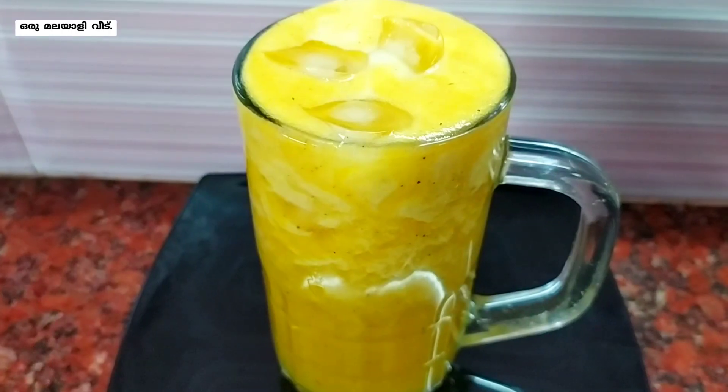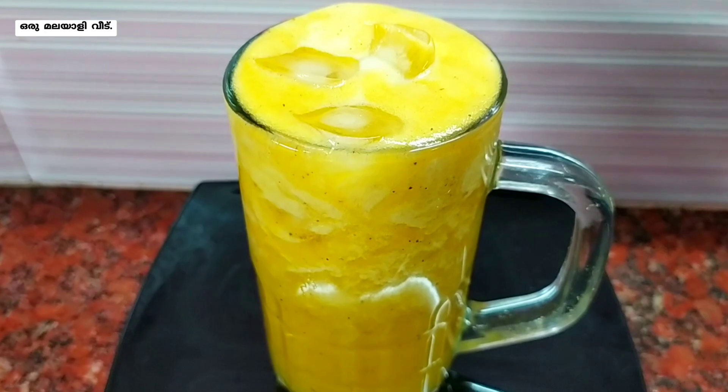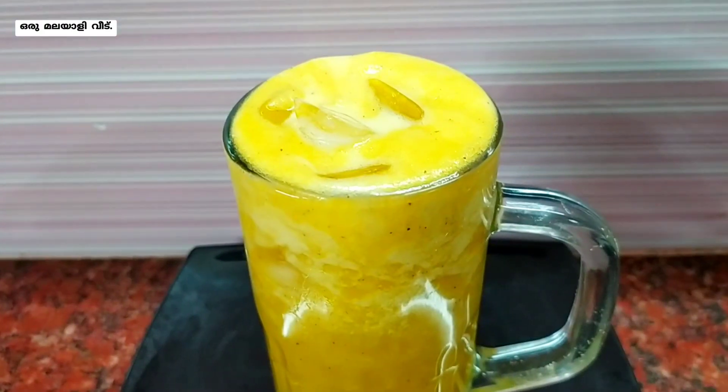It has a very tasty and spicy pineapple juice. If you want to try it, please like this video and thank you for watching.